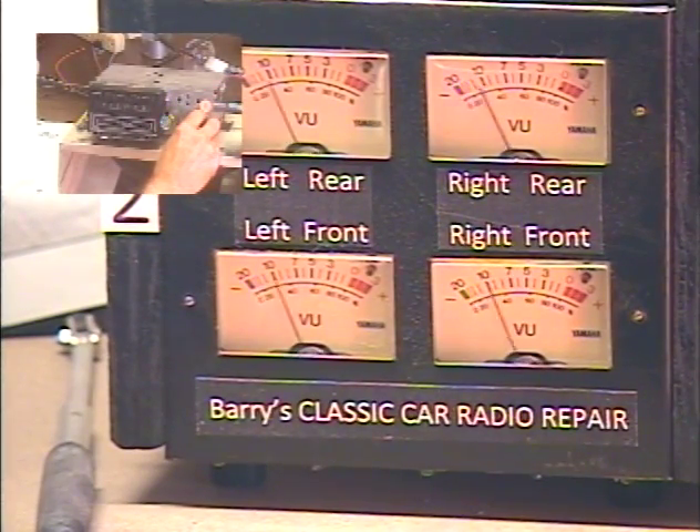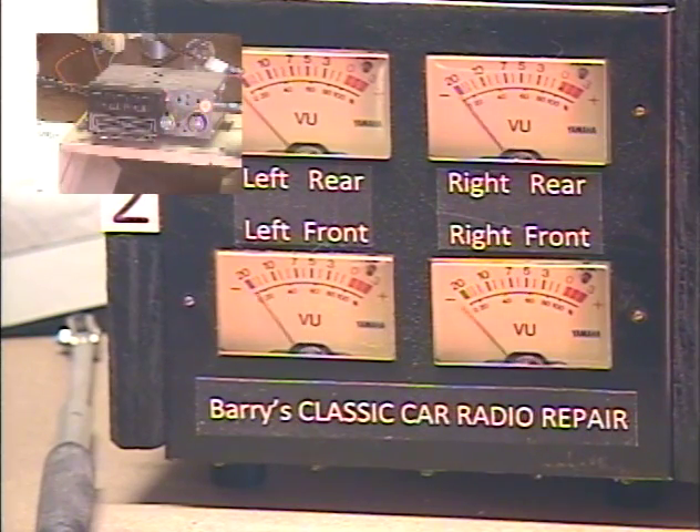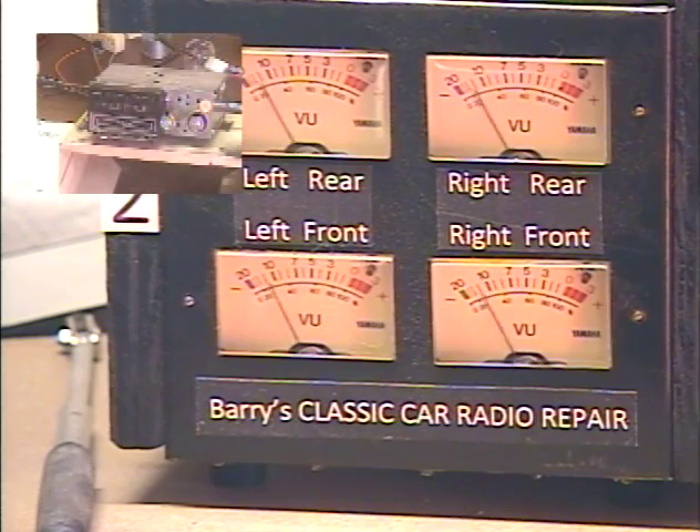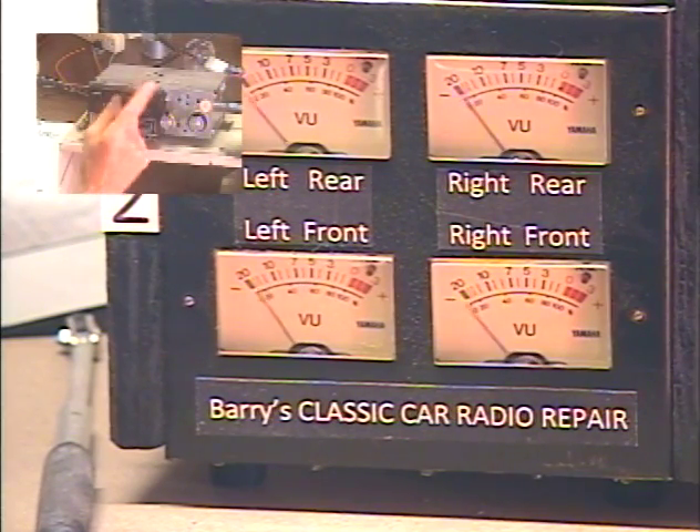We're going to test the virtual front-rear fader. First, we've got to rotate our tone control to the center position. Now the tone control is adjusting your front-rear speaker balance — all the way front, all the way rear, front, rear. I'm going to center them and let it time out. Fader set.